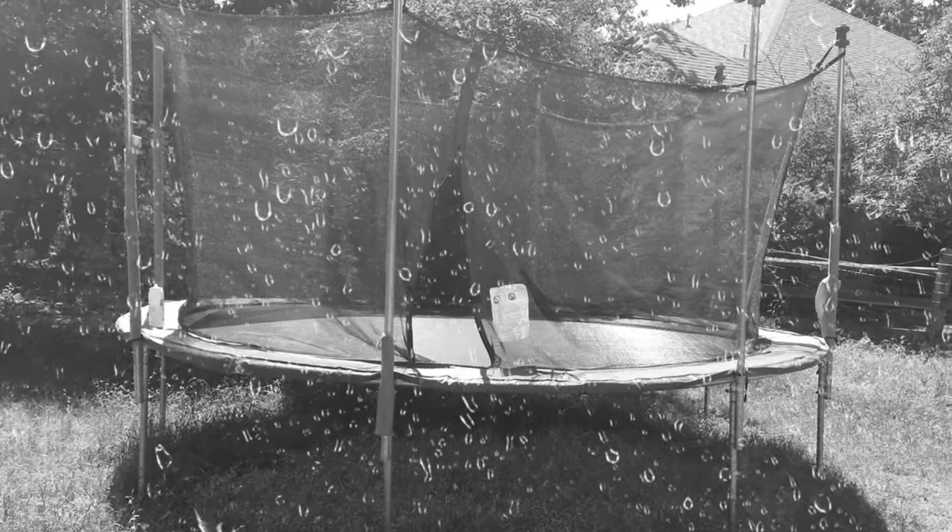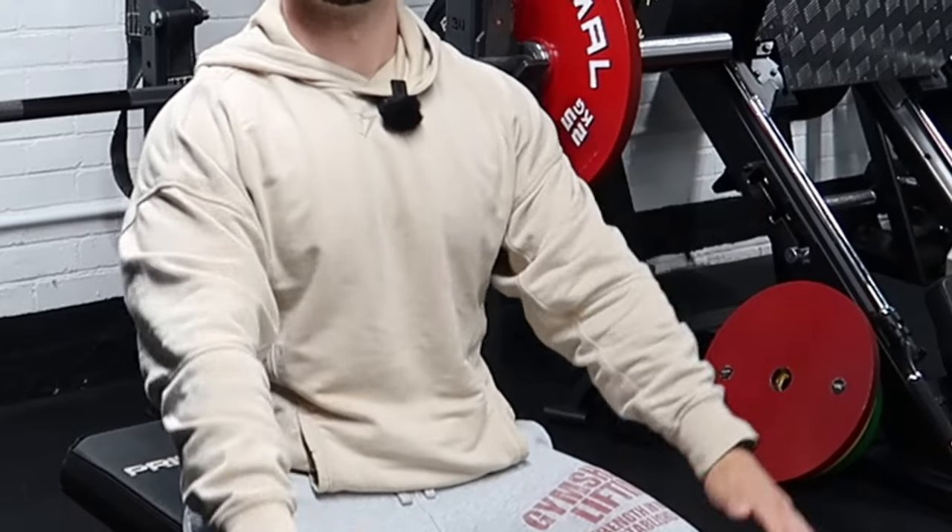When I was a gym bro, I was trying to just catapult that weight and bounce it off my chest like the forgotten trampolines in your back yard. I wasn't doing it properly — I was just trying to shift as much weight as physically possible. I had no idea how to arch, no idea how to leg drive, and I was just using brute strength. So grab a brew, sit down and keep your ears open.